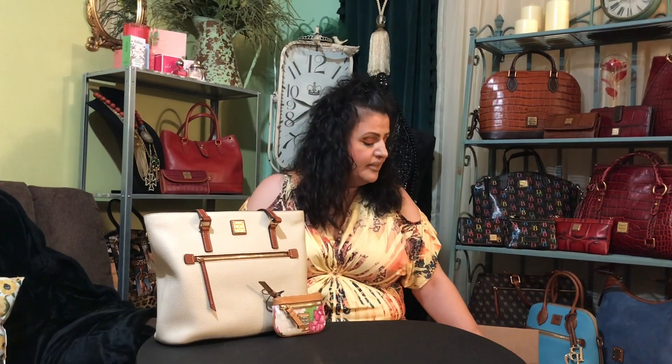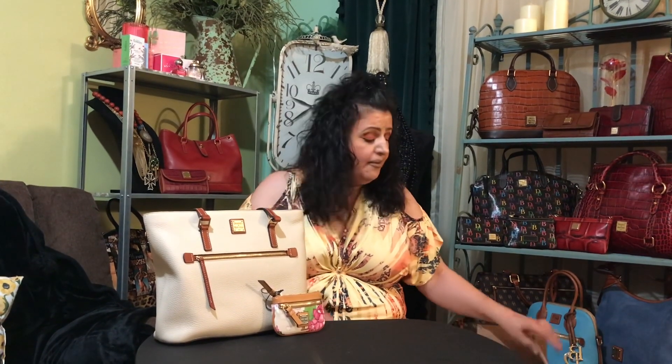Hi everyone, welcome to my channel. If you are new here, I am Tara. Today I'm going to be doing an unboxing for you guys of some Dooney hydrangea pieces that I ordered. I already opened it but I haven't taken them out of the package.